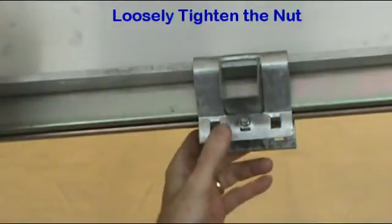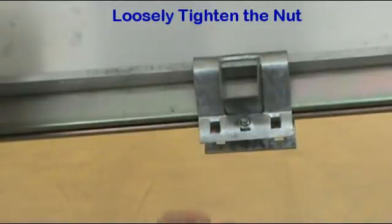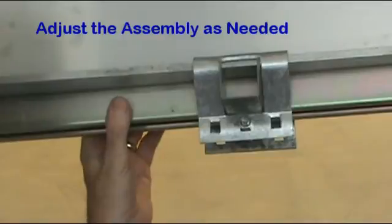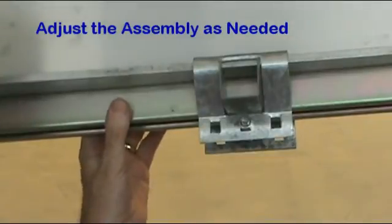After the strut channel is in position where you want it, a wrench is used to tighten the quake clamp. This causes slight bending of the crossbar, thus locking it in place.